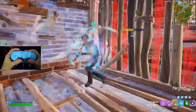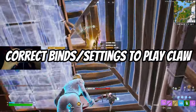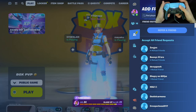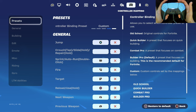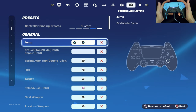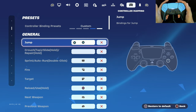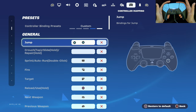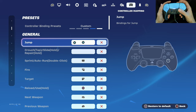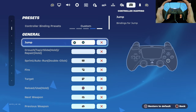Step two is one of the most important parts before you begin playing claw: what are the right binds and settings you should be using? For jump, a lot of claw players use X as the default. Basically, with your pointer finger on R1, you just move it down to the face button X — that's all you do for the jump bind.